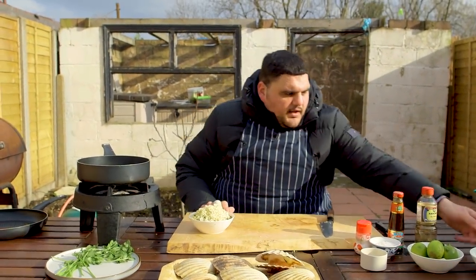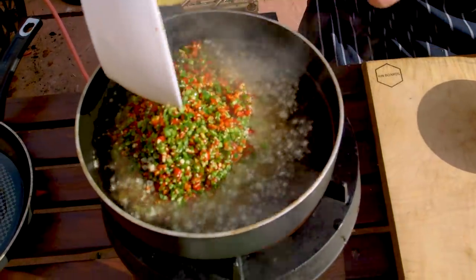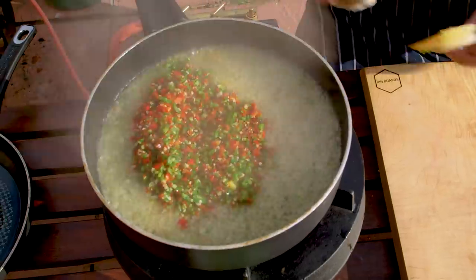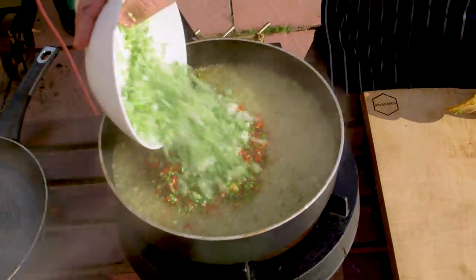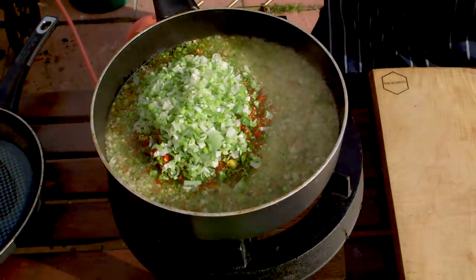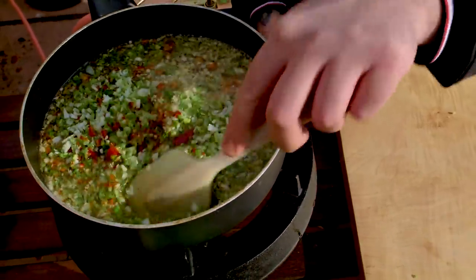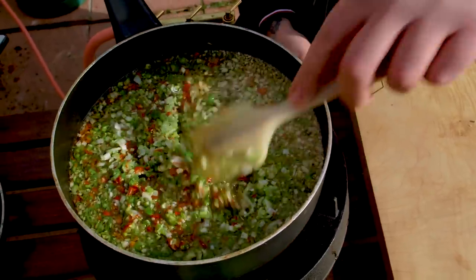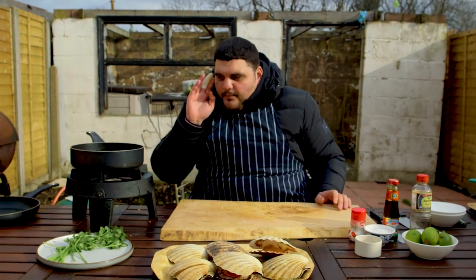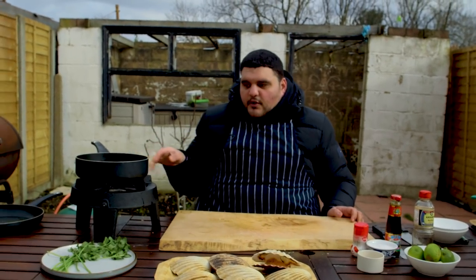We're going to go in with our chili and garlic and our spring onions first and give these a gentle little fry. Going to go in with our spring onion too. As soon as that chili and garlic hits that oil, the flavors, the smells change. We're just going to fry this gently - medium heat. We don't want to deep fry it, we want slow little casual bubbles. Don't take your eye off it. Be vigilant - if this heat gets too hot, if the oil gets too hot, we can end up with absolute shite.